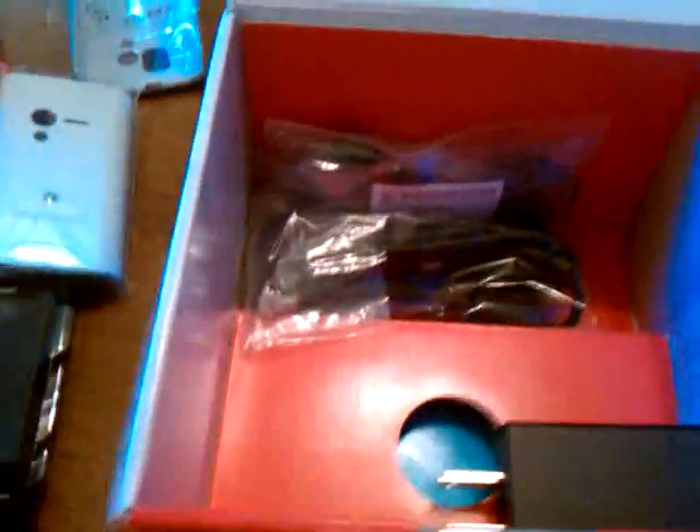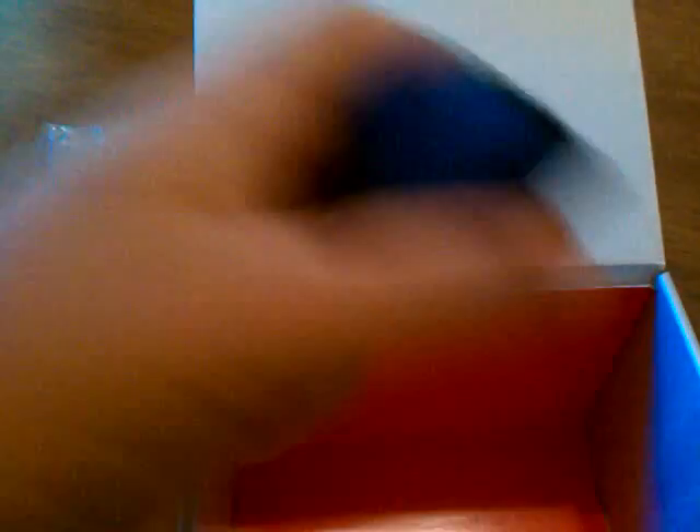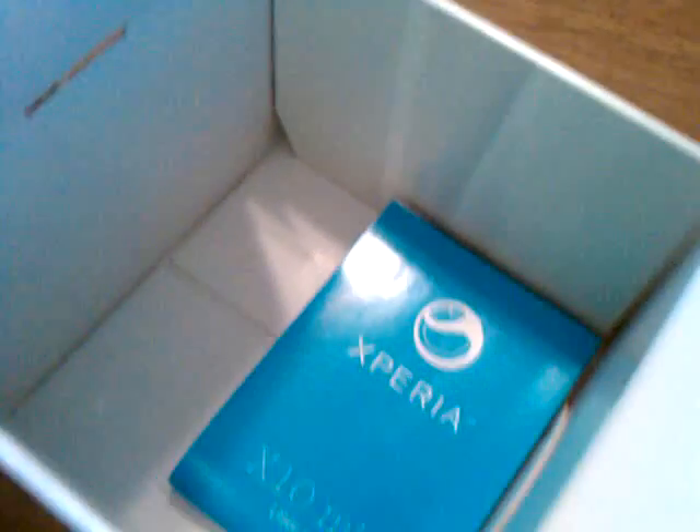So you can customize that with whatever you want. I don't know if this is a retail box or if this is what you'll see when you get it from a carrier. Everything looks brand new, it still has the little cover on it. You've got your headphones, you also have your micro USB, and of course the USB charger.